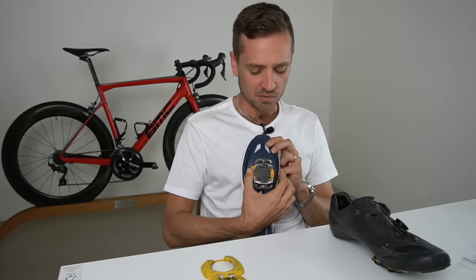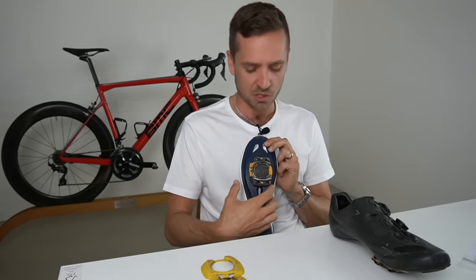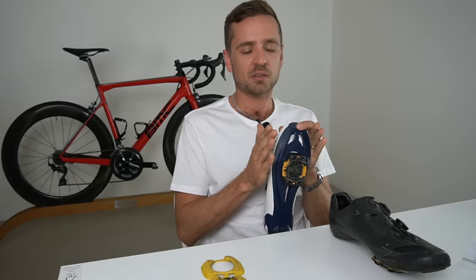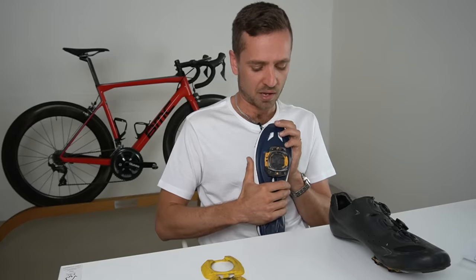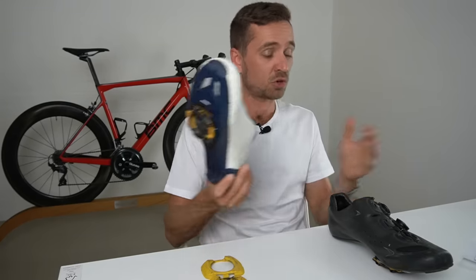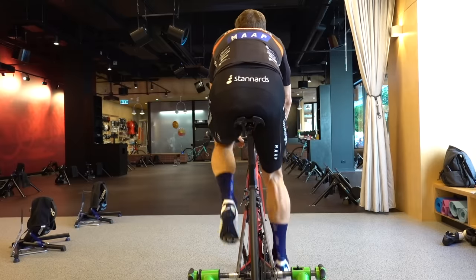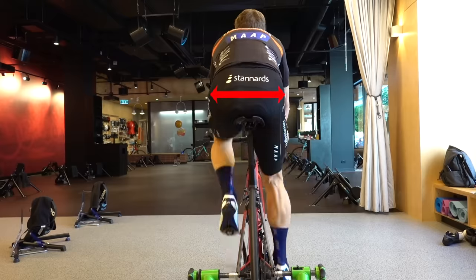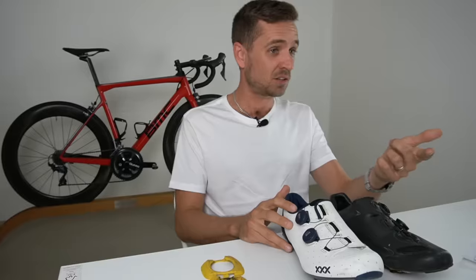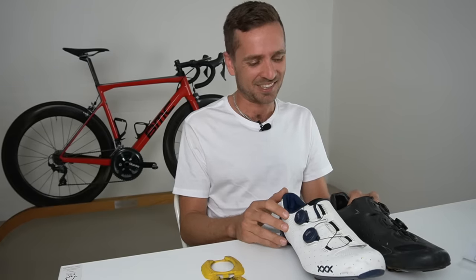Lateral positioning alters your Q-factor — the distance your feet are apart on the bike. This SpeedPlay cleat has about six millimeters of lateral play. On road bikes, the Q-factor and crank face separation are pretty much all the same across the range, yet people have a huge variety of pelvis widths.